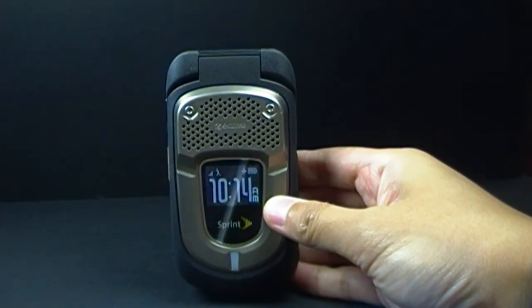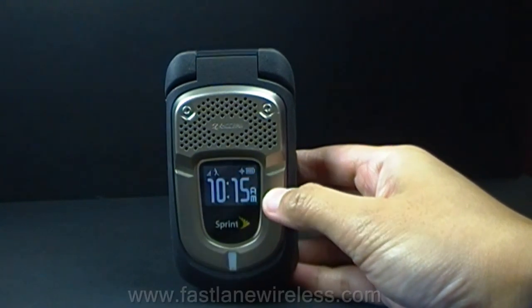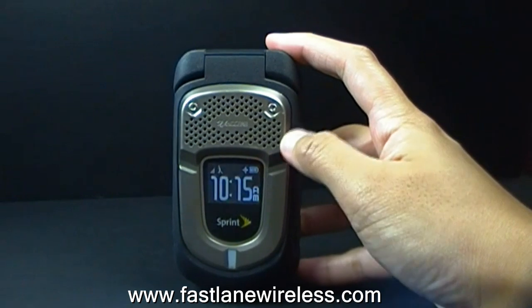Hi everyone, we are here from Fastlane Wireless and we are going to do a basic review for the Kyocera Dura XT E4277. This phone is made for Sprint and was released back in June.